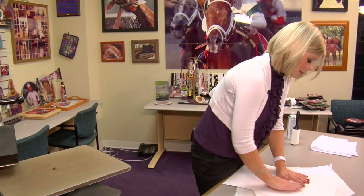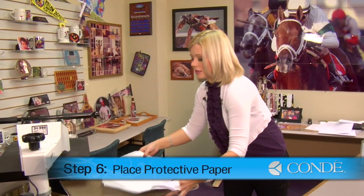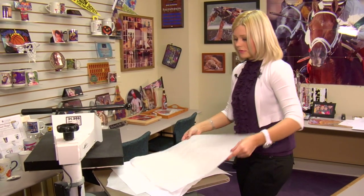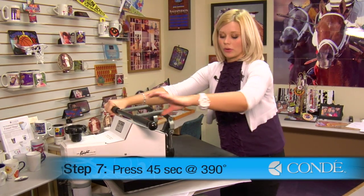I'll align my image in the center of my bandana as best as I can. Once you've smoothed out all the wrinkles, we're ready to move to our press. I'll grab my bandana with my image still facing down, place a sheet of protective paper on the top, and we'll press medium pressure, 390 degrees for 45 seconds.